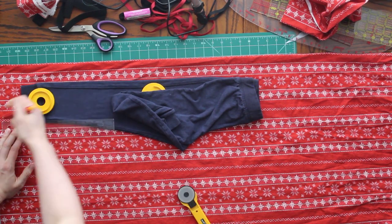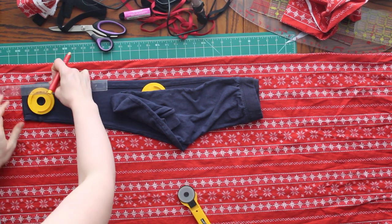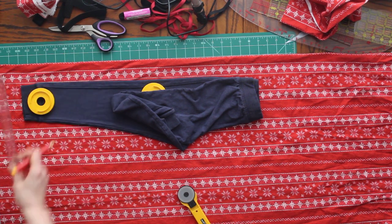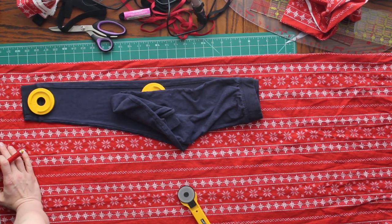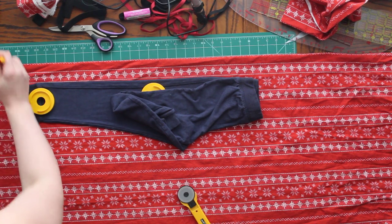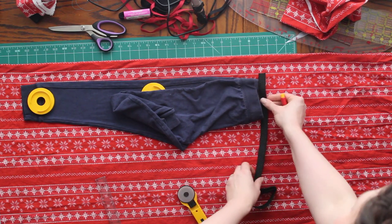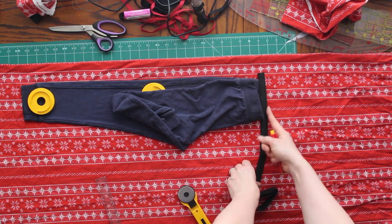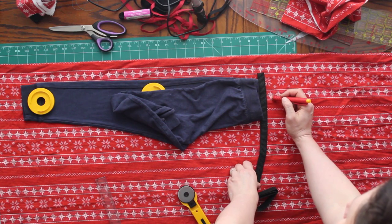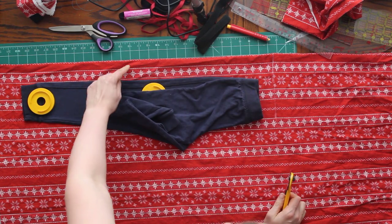I need to not put as much seam allowance for the front panel as I do for the back panel. For the back panel, I'll need to cut seam allowance plus the amount that is curved around. I'm adding a bit of extra length because my nephew is tall and lanky. You do want to make sure that you add seam allowance to the bottom of the legs, as well as seam allowance and enough extra on the top to fold your elastic over. I'm using three-quarter inch elastic, so I need to make sure I have enough to wrap that elastic around. Once I have those two lines marked, I can go ahead and cut my pants out.